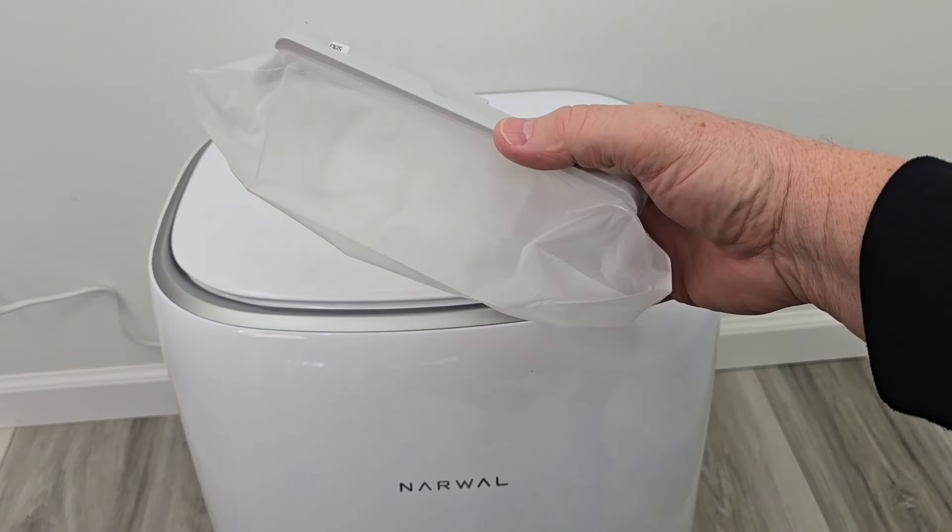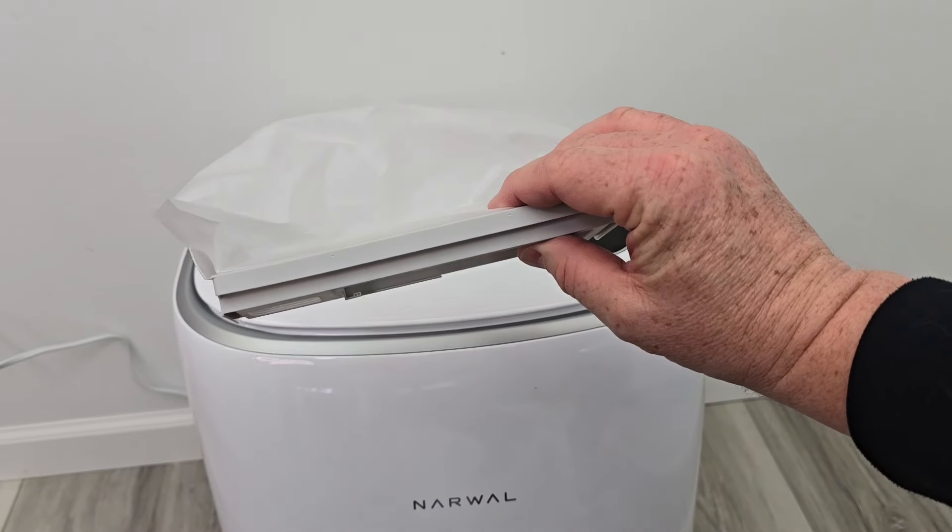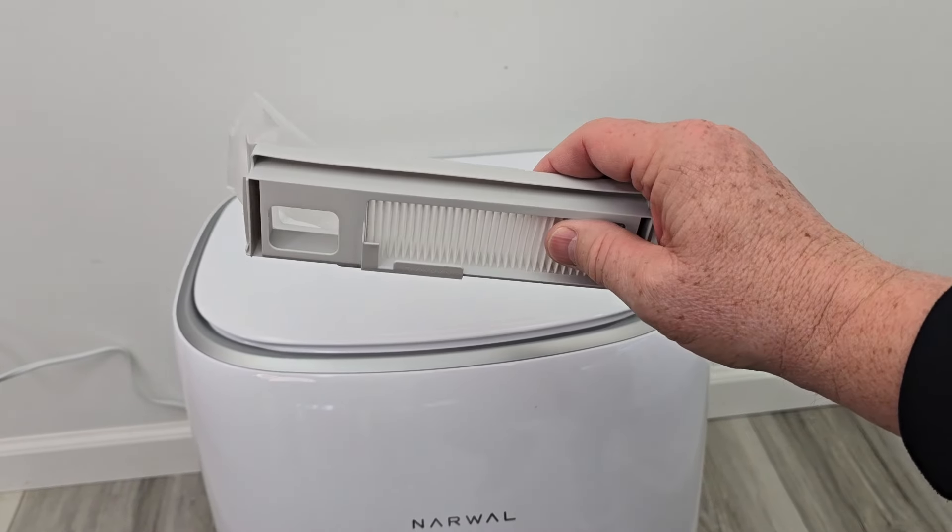Here's what the dust bag looks like. This is going to fill up with dirt and debris, and then we're going to have to change it, throw it away and put a new one in.